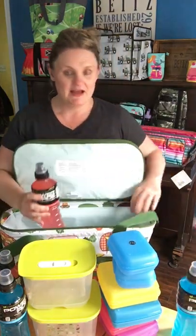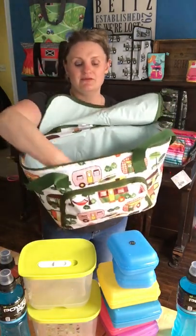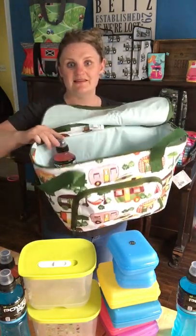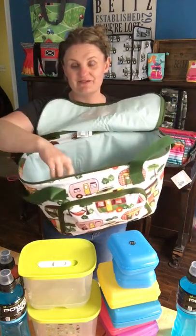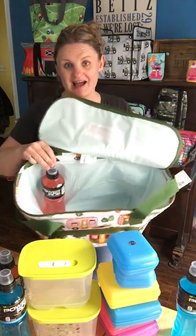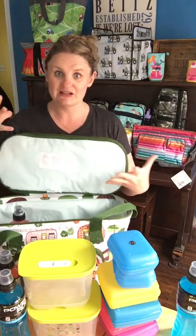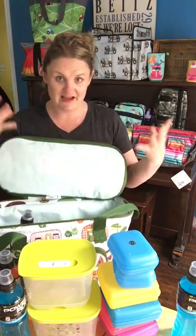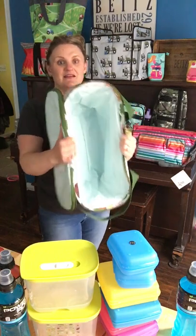I put those bottles in because that's kind of the max height of this cooler — it's a bit shorter than some of our other ones. You might have about half a centimeter of space on top. So just to give you an idea, this will not fit big tall two-liter bottles upright.